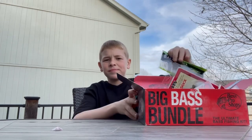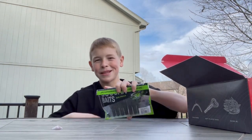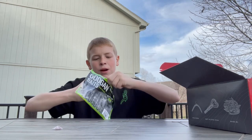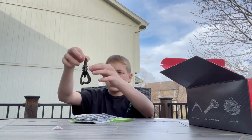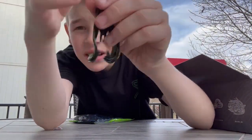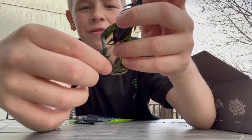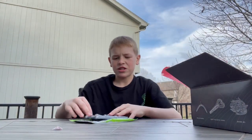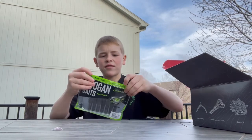First up, we got the Googan Baits California Craw — one of my favorite crawlers, probably my favorite crawler of all time. It has a lot of appendages, a super good smell, and it's super salty. You can see that California Craw color with six appendages and two big claws with the V-flange, which is really awesome. Great action — you can trim it down as a jig trailer, Carolina rig it, all kinds of stuff.